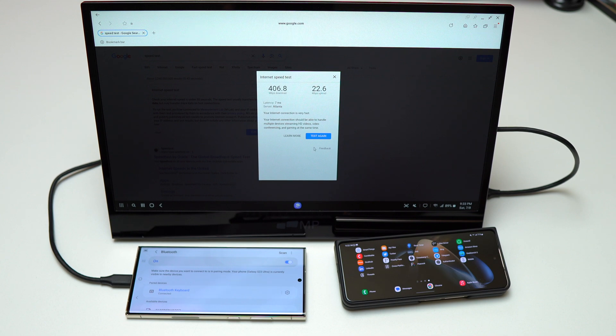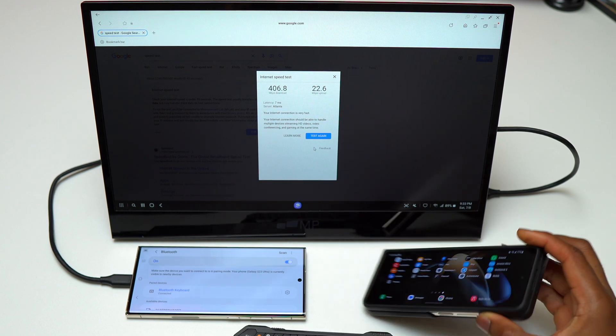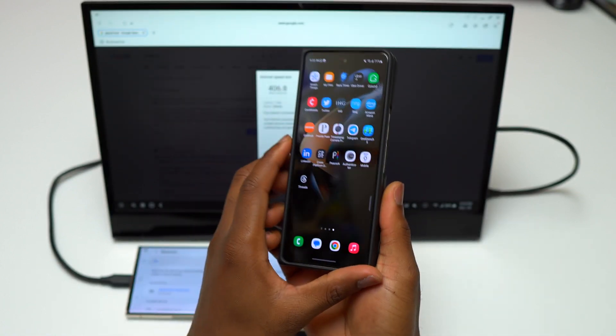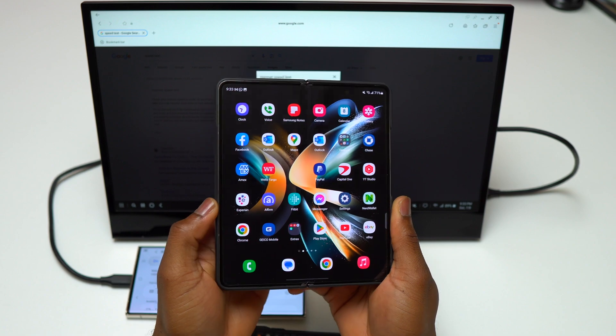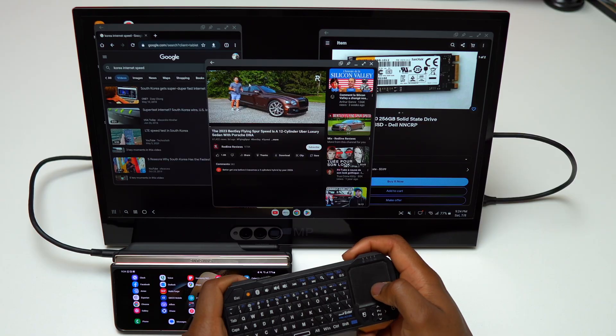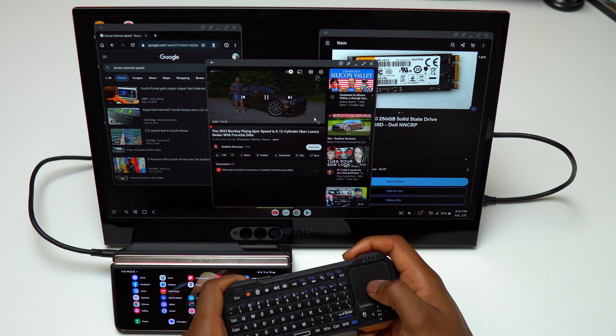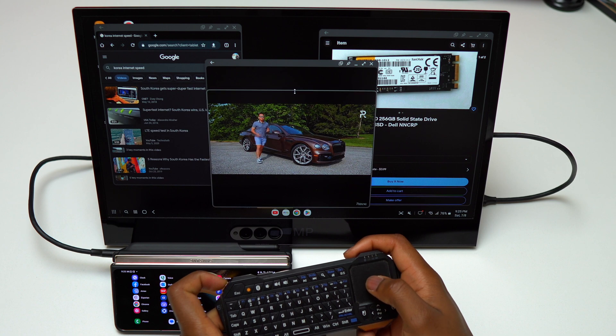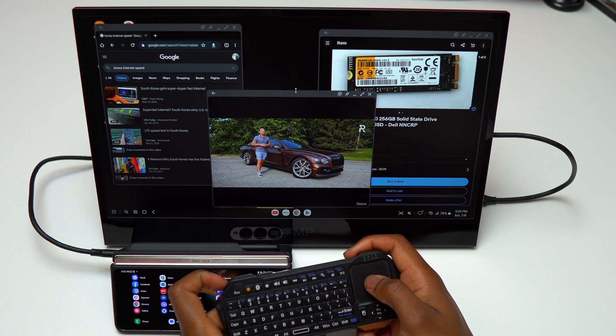Since Samsung DeX can replace your laptop, it allows you to have multiple applications open at the same time. You can have multiple windows and interact with all of them simultaneously, just like a regular laptop. I'm able to rearrange the size of the applications I've opened and make sure I have every application I need on screen at the same time. Currently I have Chrome, YouTube, and eBay open.